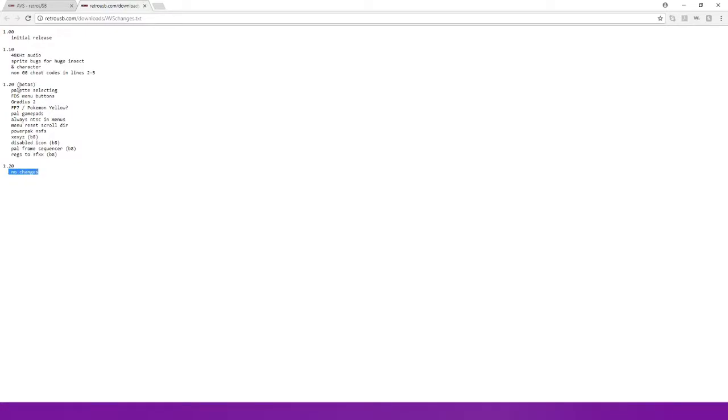Version 1.2 is out of beta now. It adds stuff like palette selecting, FDS menu buttons, support for Gimmick! 2, Final Fantasy 7, Pokemon Yellow, some PAL games, always-on TLC menus, menu reset scroll, power pack, scalable icons, PAL frame sequencer, and register 2 and 3 effects. I'm not sure what a lot of that stuff is, but there are things you want to add or change to make it a little more fine-tuned since it's not the actual hardware.